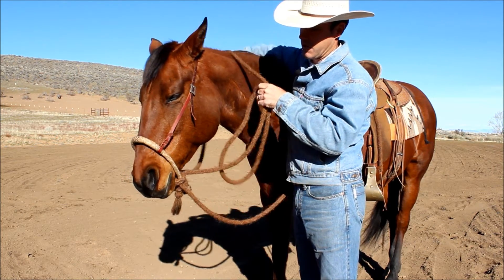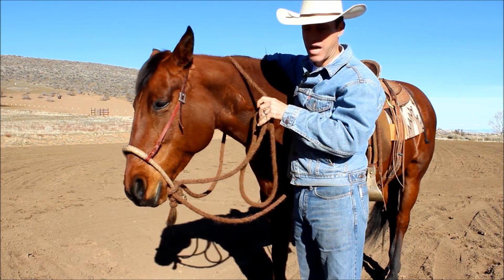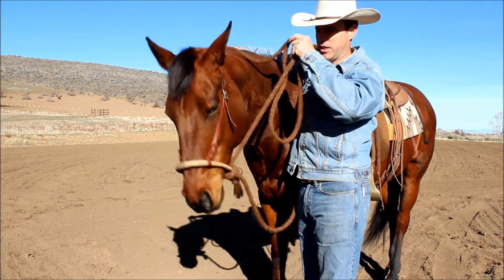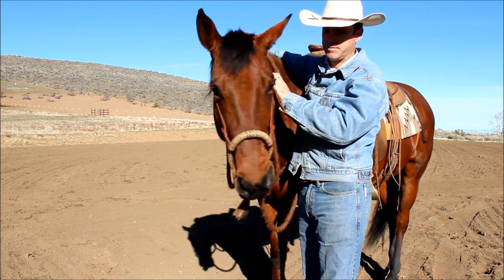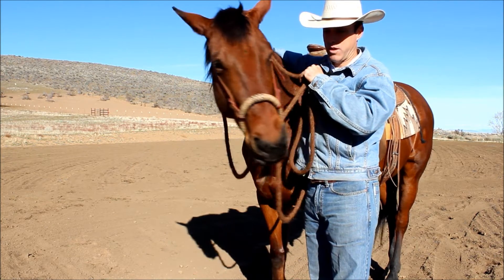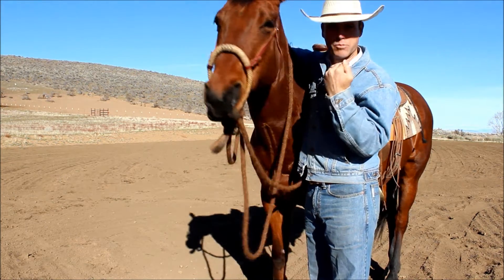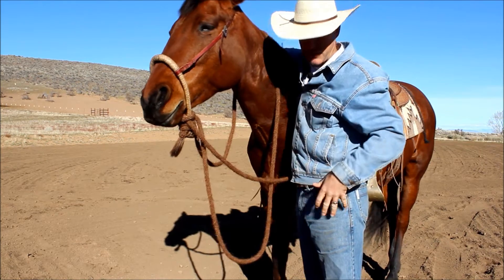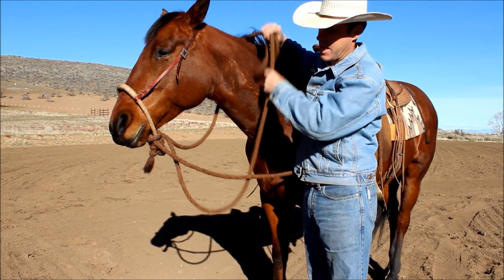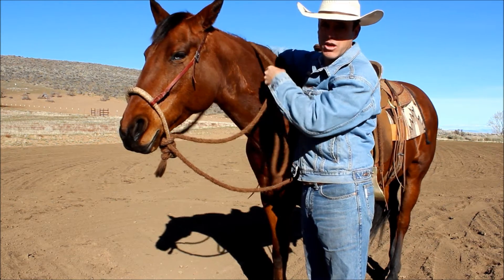Our second cue is lateral — side to side. When I lift my rein, she has to look into the direction of lift. If I come out here and lift, or put a little pressure on my left rein, she has to bring her eye to my left. She doesn't have to reach all the way around and touch me in the beginning — she just has to make the connection that that means turn into that direction.